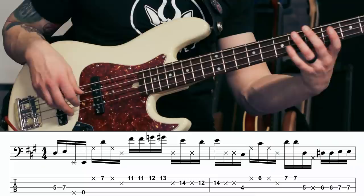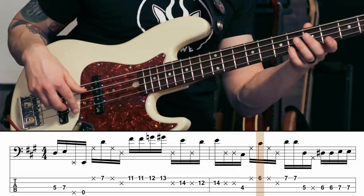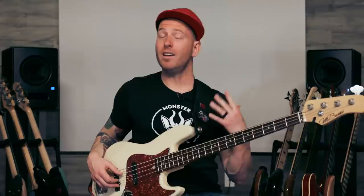The next part begins with a ghosted note — just patting the strings — playing a C sharp an octave higher this time. And then the same thing: pat the strings again and ghosting on the D string. When you can do that, go back to the beginning of bar two and play the first eight notes together.